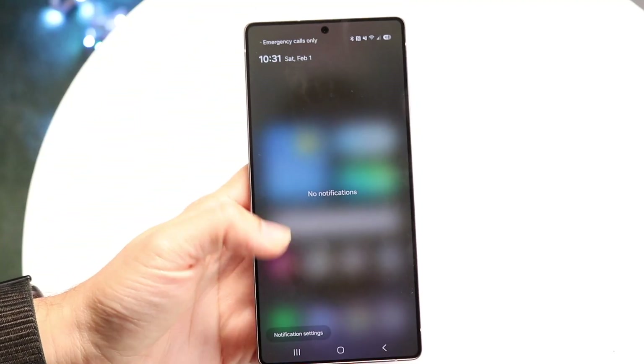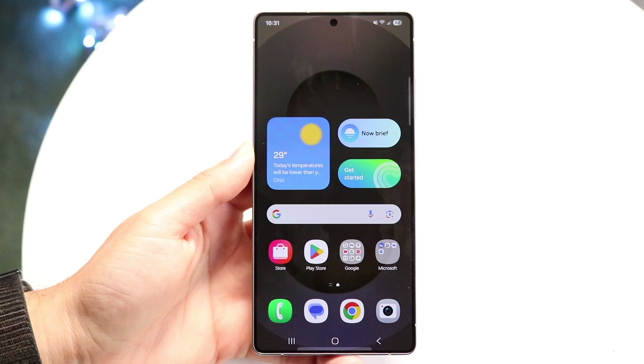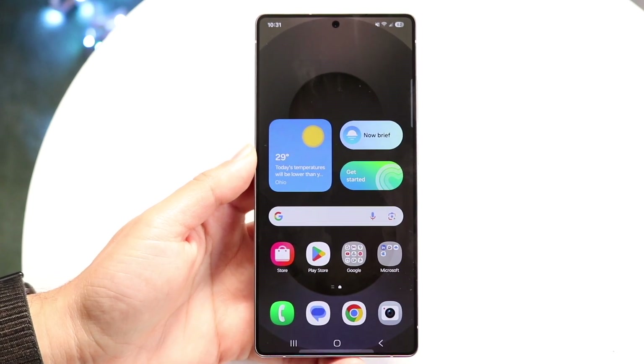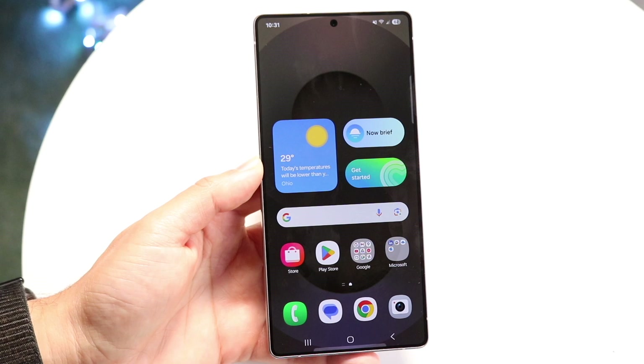So you may have just picked up your Samsung Galaxy S25 Ultra. This is a tremendous phone — it's probably one of the best phones you can buy in the market right now. I'll give you a quick breakdown on exactly how to use this particular device.